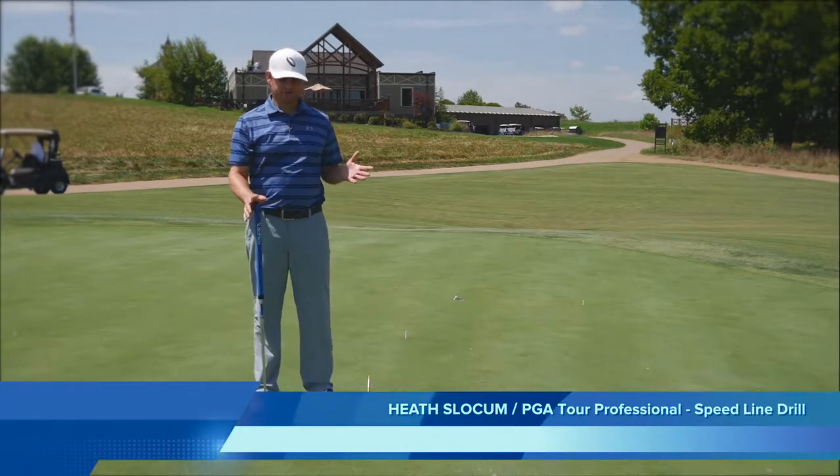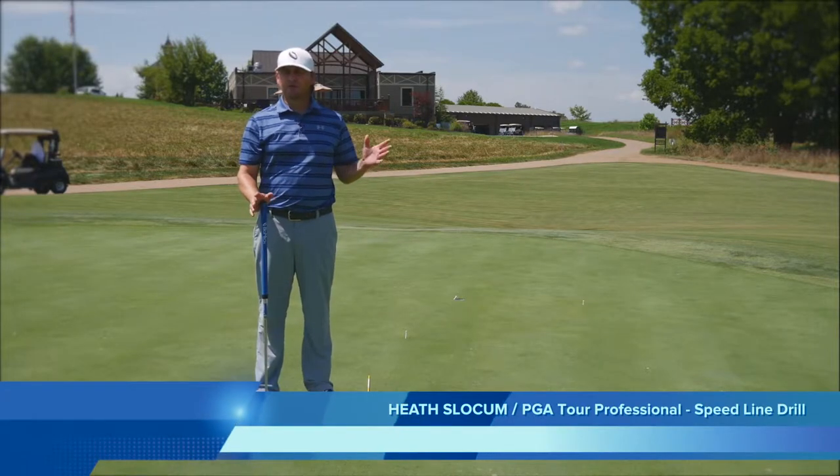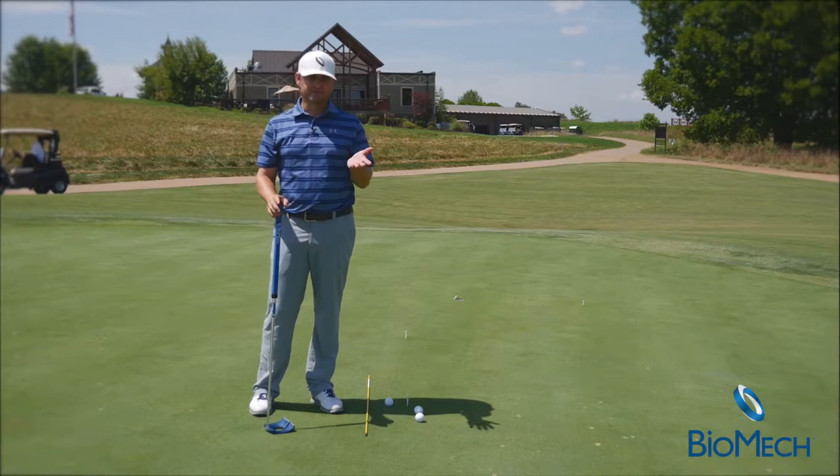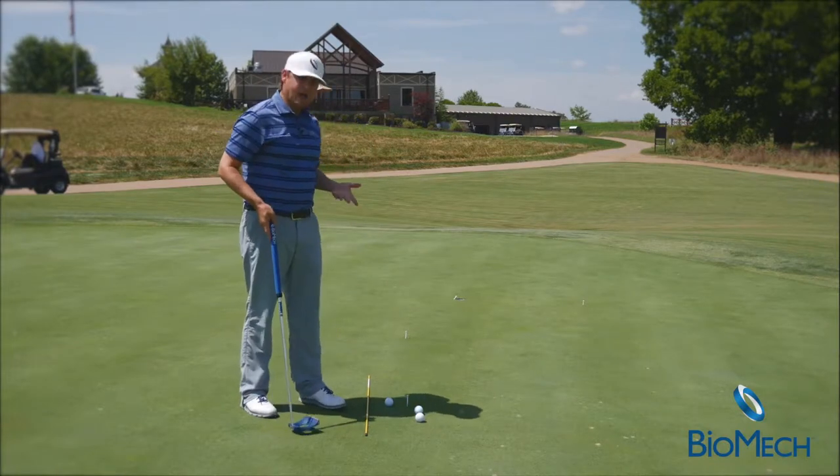I often get asked what kind of drills I do to get ready for golf tournaments on the PGA Tour, to help myself get better. This is one of my go-to drills for sure.